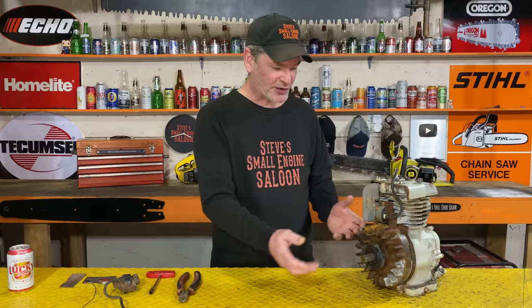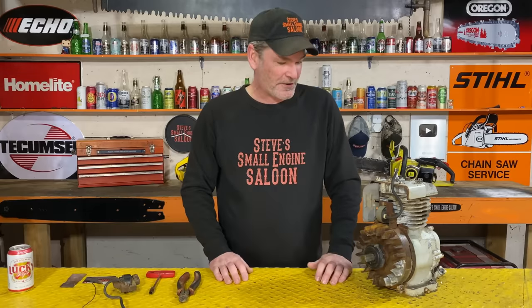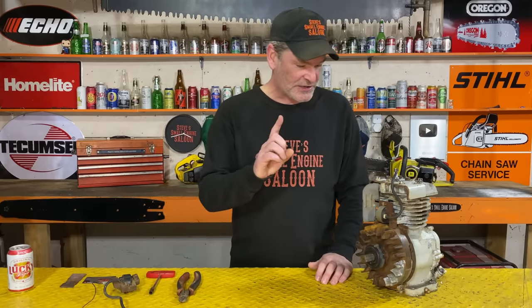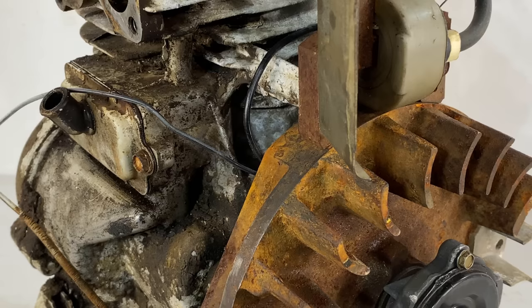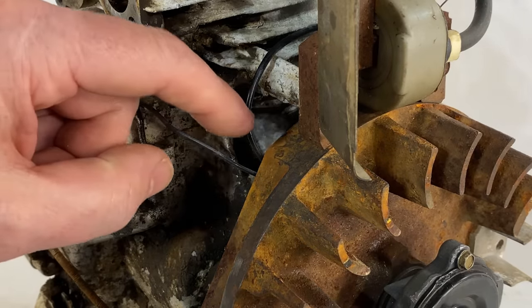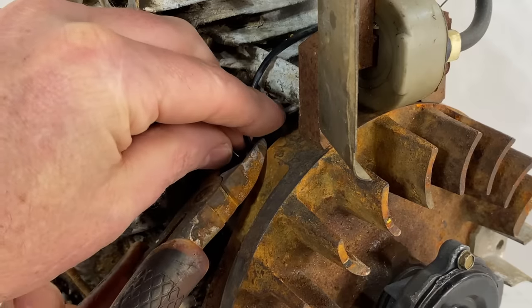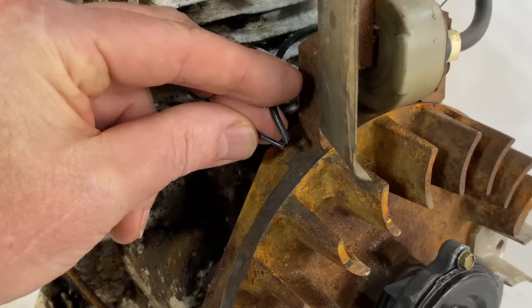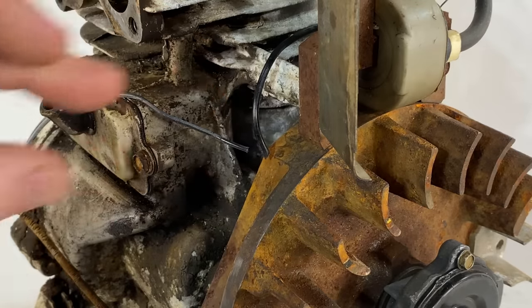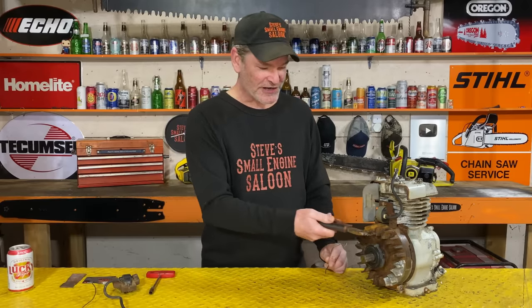You don't need to take your clutch off, you don't need to take your flywheel off. You obviously got to take the starter off so we can see what we've got in here. You're going to see two black wires coming out from behind the flywheel right there - take a pair of side cutters and just cut them off just like that.